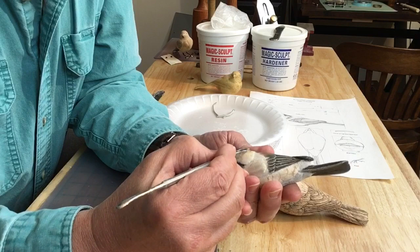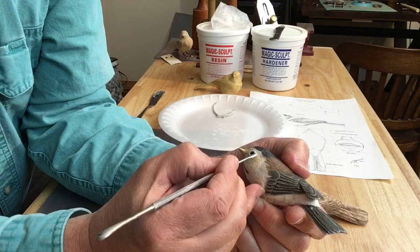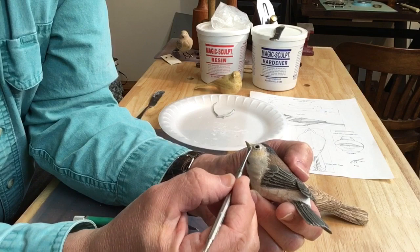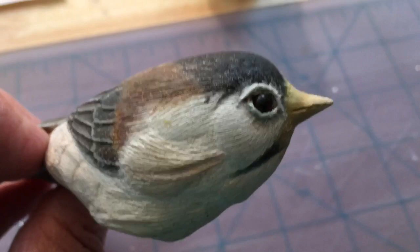You just want to take your time, be very patient. It helps to put on some nice easygoing music and just take your time. Know that it takes practice — doing the eyelids, they're probably the most difficult part of doing the bird for me. But know that you can always take a little exacto blade and carve it off and start over again.